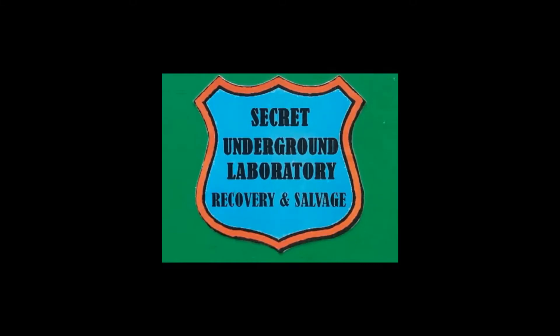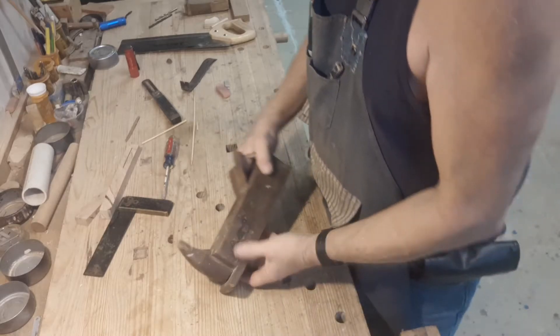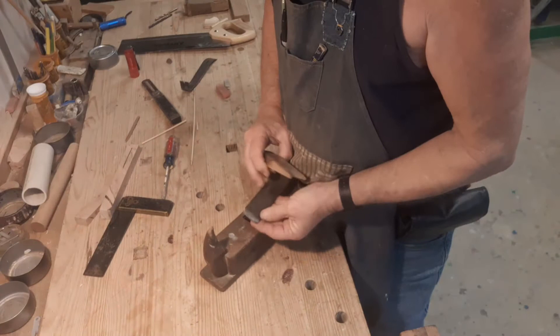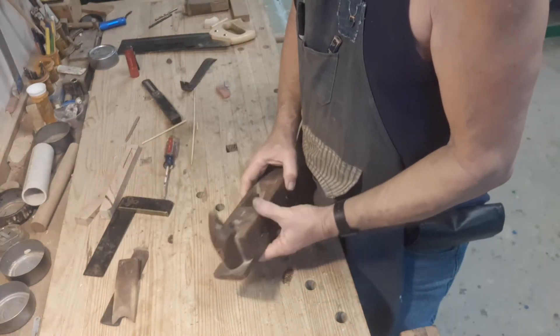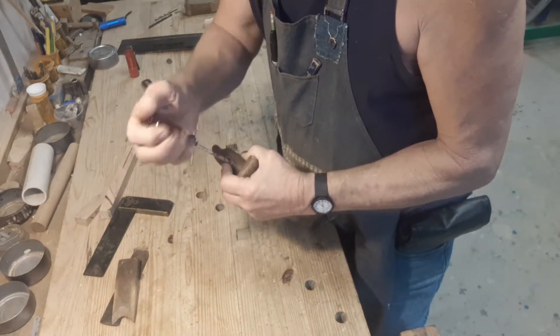Welcome to the Secret Underground Laboratory Recovery and Salvage, where Rude Mechanicals Do Magic. Hello, I'm Bronze Age, Director of the Secret Underground Laboratory Recovery and Salvage. And today, I'm finally going to do something I've put off long enough.